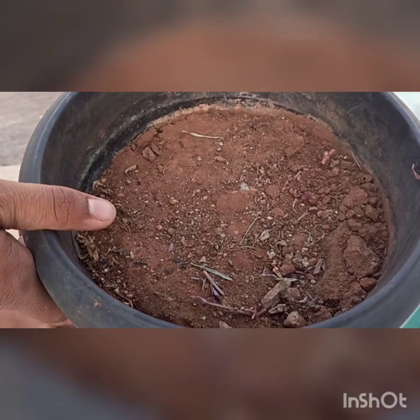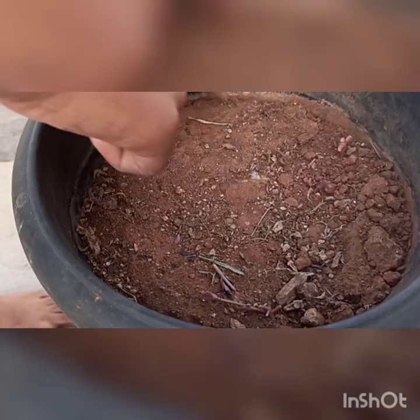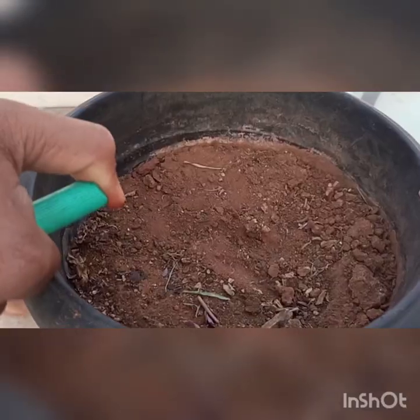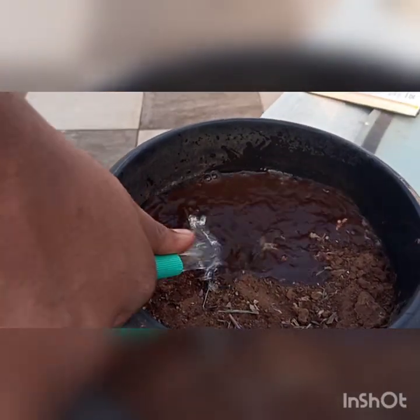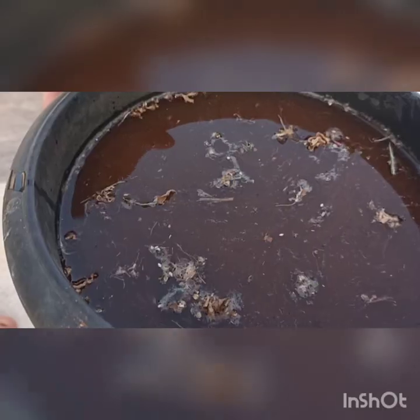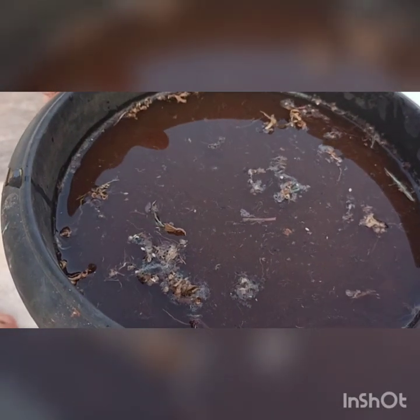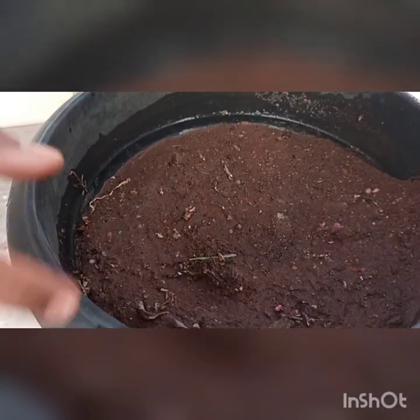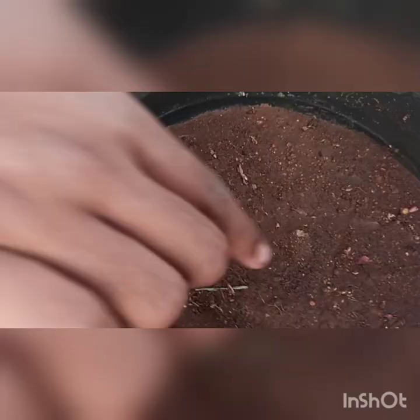As you can see, this is the pot we need — it's very dry, so let's pour water in. We are pouring water into this pot. We should leave the water to settle now. As you can see, the water is all settled and the soil has become soft.